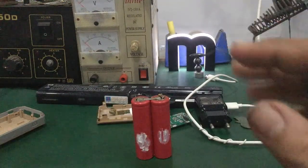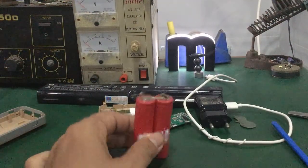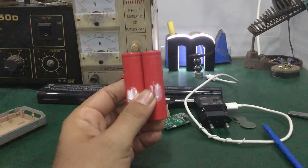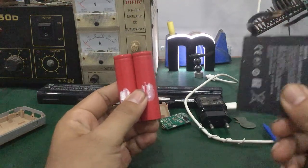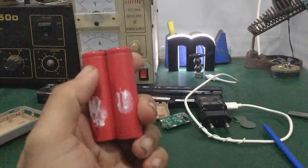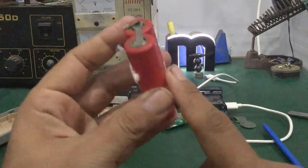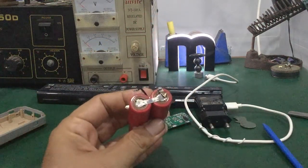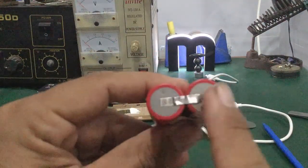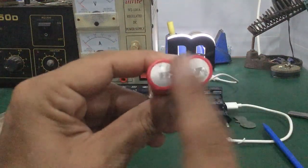Ở đây mình chuyển sang cách thứ hai. Đây là pin lithium ion, giống như mấy cái cell pin trong điện thoại di động. Mấy cái cell pin loại này bên trong cũng có chứa không khí. Các bạn nhìn thấy bên trên, nhất là cái cực dương — cực âm không có gì hết, giống như mấy cái cell pin tiểu bình thường.